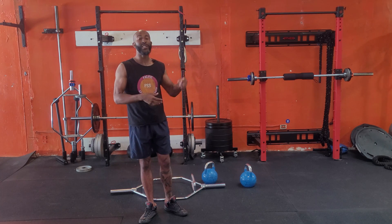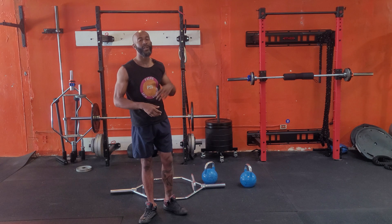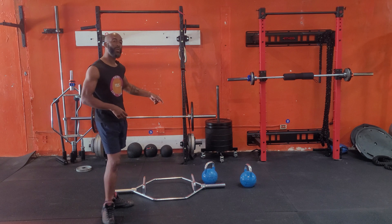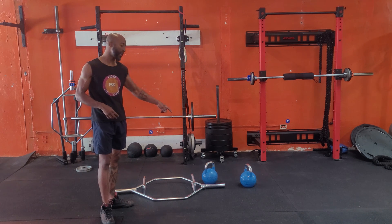Now with my athletes, two types of sets: supersets or long sets. The exercises we'll use are the bent row, kettlebell snatch, and work with the hex bar. Let's do it.